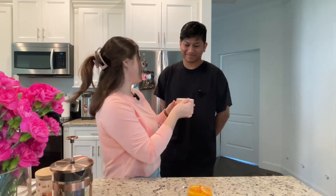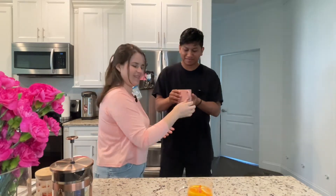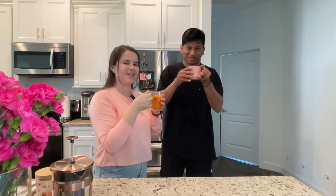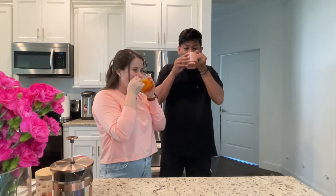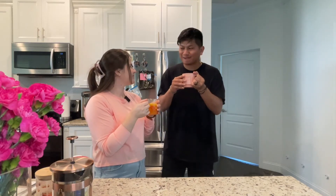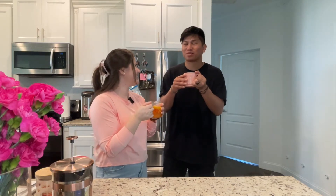Alright, now that I have another cup of tea for Tony, let's call him and see how he likes it. Alrighty, let's see it. Cheers honey. Cheers. Oh, let's get better together. Tastes good. The lemon.